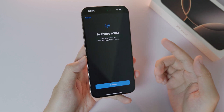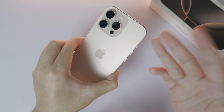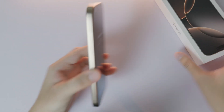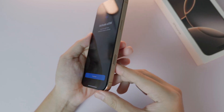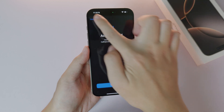In today's video, I'm going to show you how to activate eSIM on your iPhone 16 Pro or 16 Pro Max, including the iPhone 16 or 16 Plus. I just bought my new 16 Pro Max, and with the USA version there is no SIM card slot — it's been replaced with eSIM. Let me show you how to set it up.